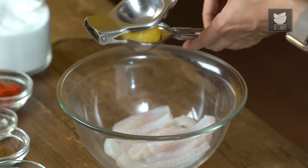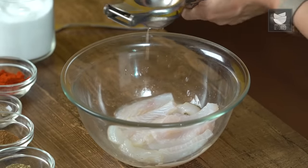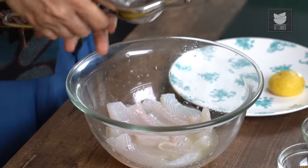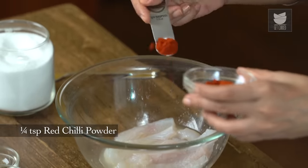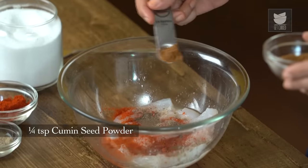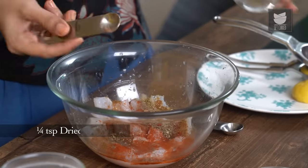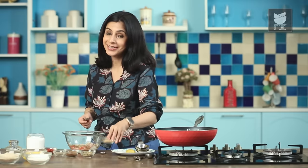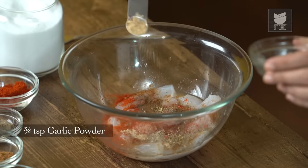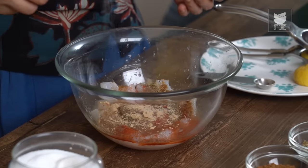I'm going to start with adding some Lemon Juice — juice of 1 Lemon. Then a quarter tsp of Red Chilli Powder, quarter tsp of Black Pepper, quarter tsp of Jeera or Cumin Powder, quarter tsp of Dried Oregano, and Garlic Powder — you want to add a good amount, about three-quarters of a tsp. Last but very important, quarter tsp of Salt.